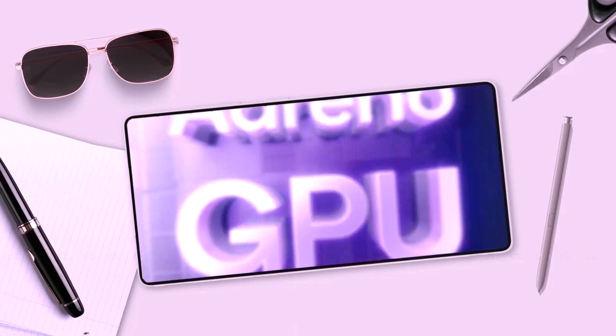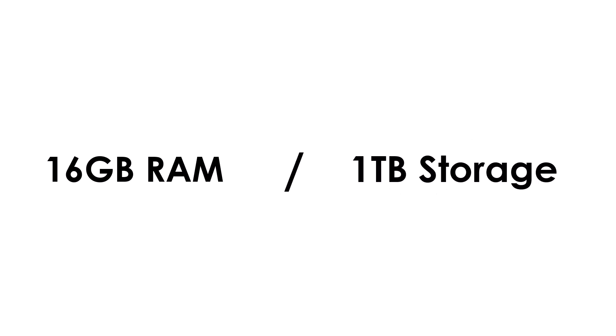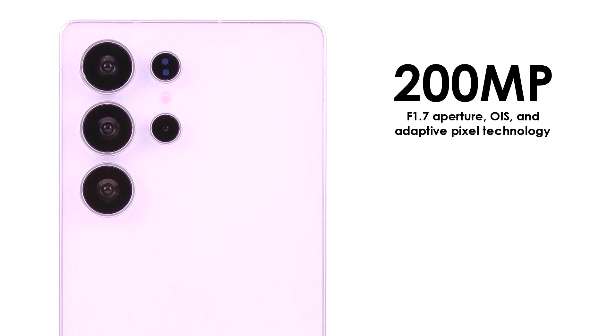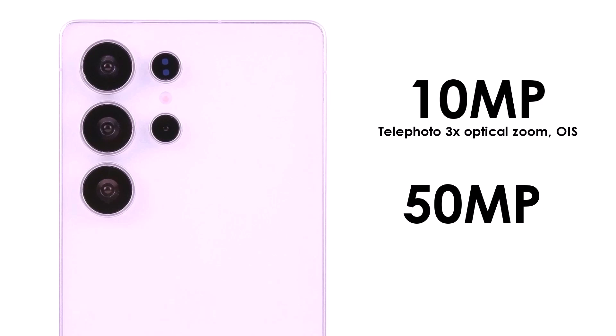Combined with a Snapdragon X80 modem, expect blazing-fast connectivity and AI-driven efficiency. Memory and storage options include: 12GB RAM with 256GB storage, 16GB RAM with 512GB storage, and 16GB RAM with 1TB storage. On cameras, the S25 Ultra is gunning for the title of camera king: a 200MP main sensor with f/1.7 aperture, OIS, and adaptive pixel technology; a 50MP ultra-wide with f/2.2 aperture; a 10MP telephoto at 3x optical zoom with OIS; and a 50MP telephoto at 5x optical zoom with 10x optical-quality zoom and up to 100x digital zoom.